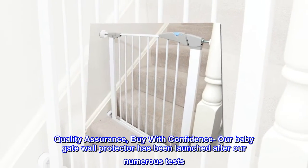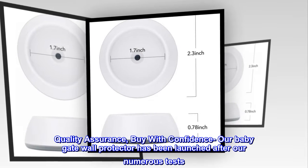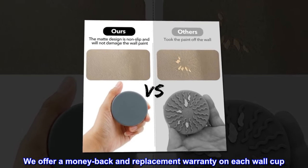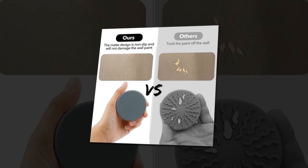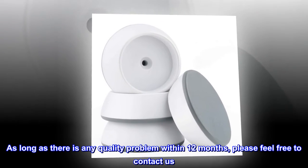Quality Assurance. Buy with confidence — our baby gate wall protector has been launched after numerous tests. We offer a money-back and replacement warranty on each wall cup. As long as there is any quality problem within 12 months, please feel free to contact us.